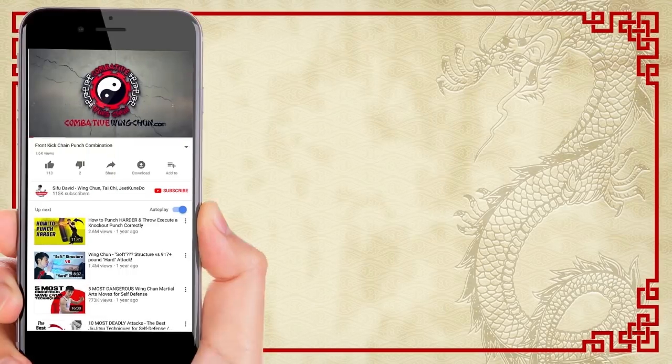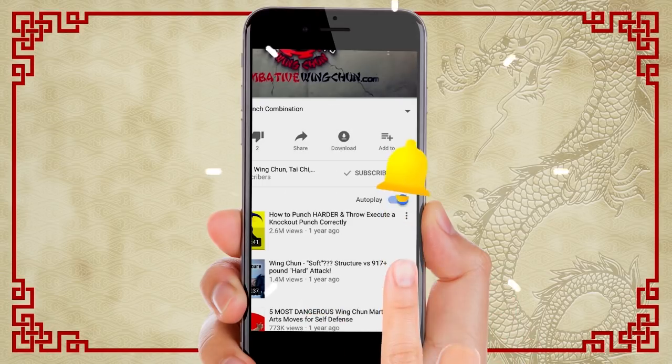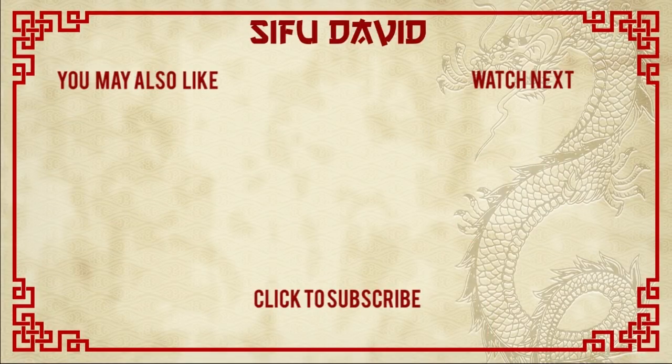So there you have it — the five self-defense techniques that you must know. Anybody can learn these; they're so simple it doesn't even take much training. You can use these even today in a fight. Make sure you subscribe to this channel to get all the latest lessons and videos, and click the bell next to the subscribe button so you get instant notification of all new videos coming out. See you soon in the next lesson!